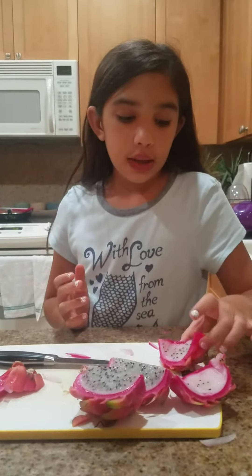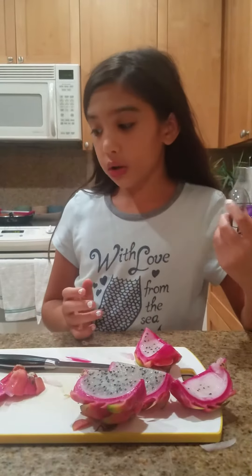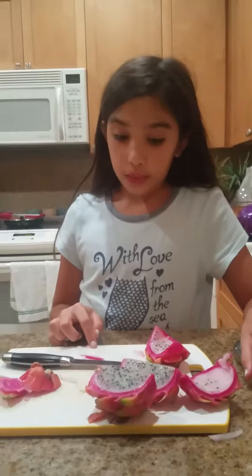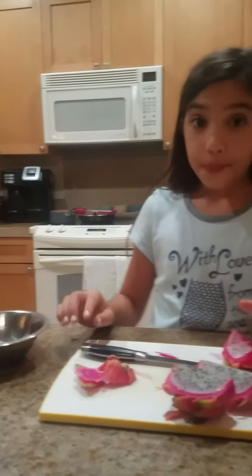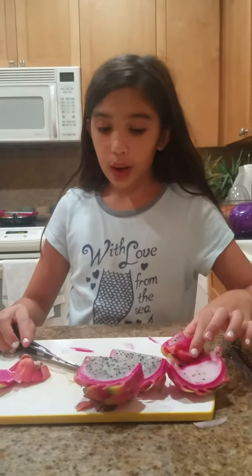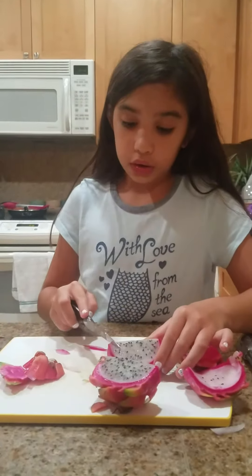I had already prepped: I got tongs, optional cutting board, dragon fruit, knife, and a bowl. I had already cut a piece, so at this point you have an option to either cut it or peel it off.